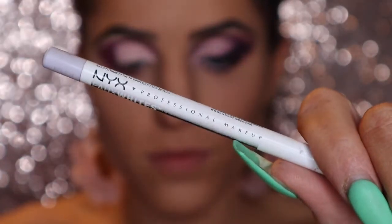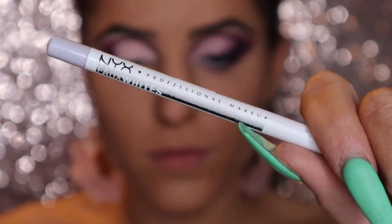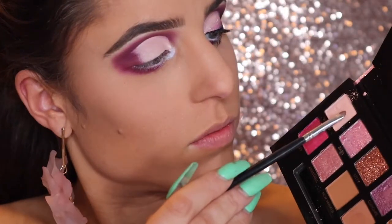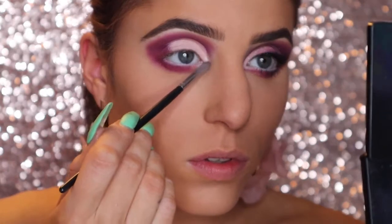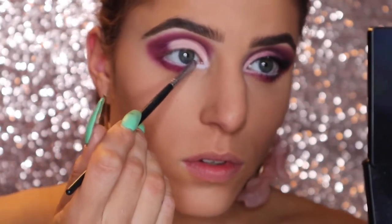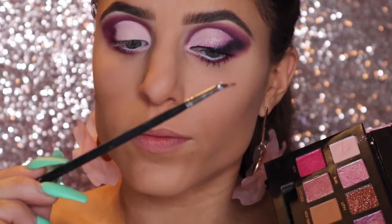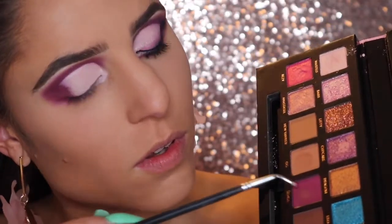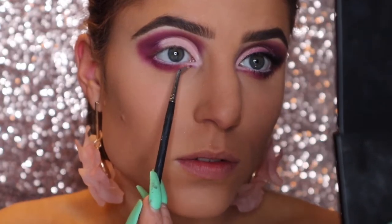Picking up my NYX faux white liner in a pretty lavender color, I'm just going to line my waterline and my inner corner. Then going into Wasted again on a smaller detail brush, I'm just patting this into my inner corner right over the eyeliner. With a tiny little angled brush, I go back into SEMSA just so I can add a little point to my inner corner.